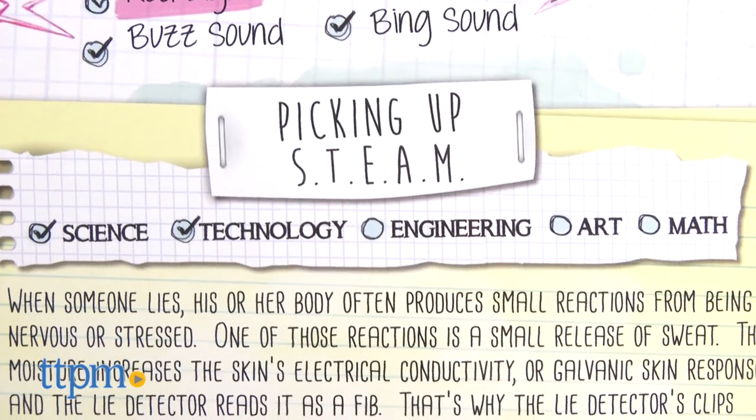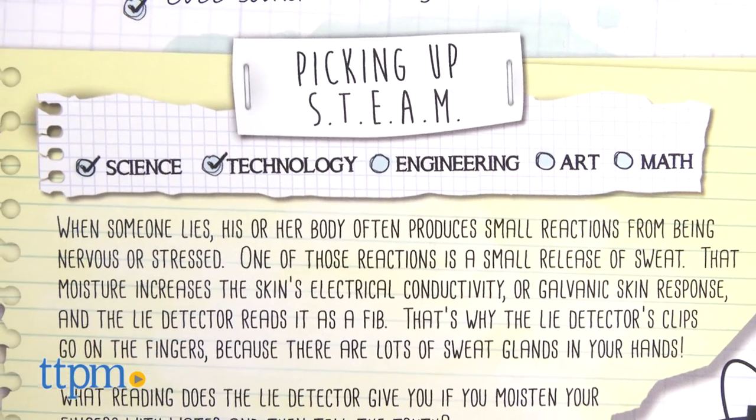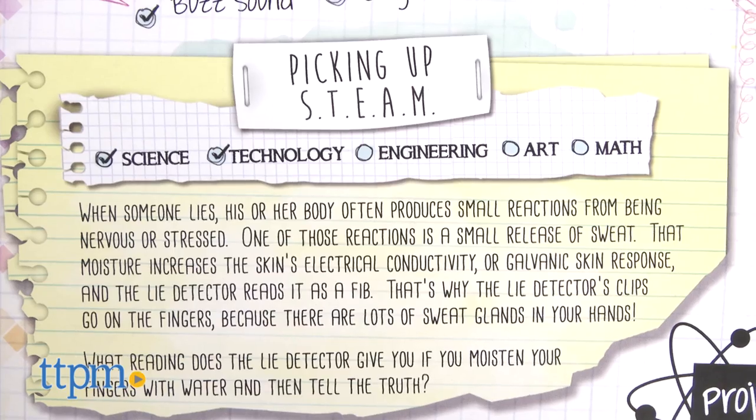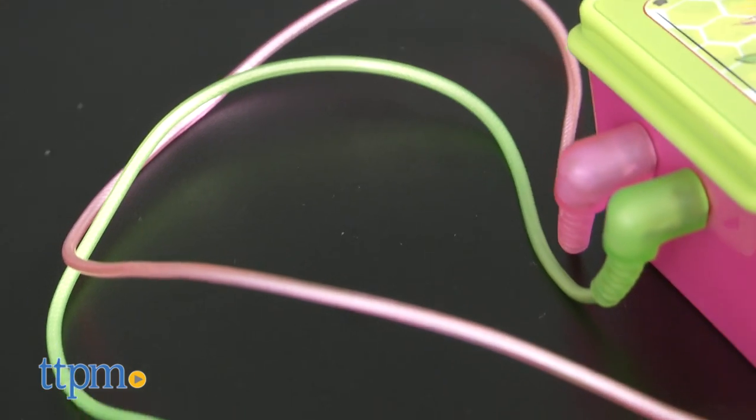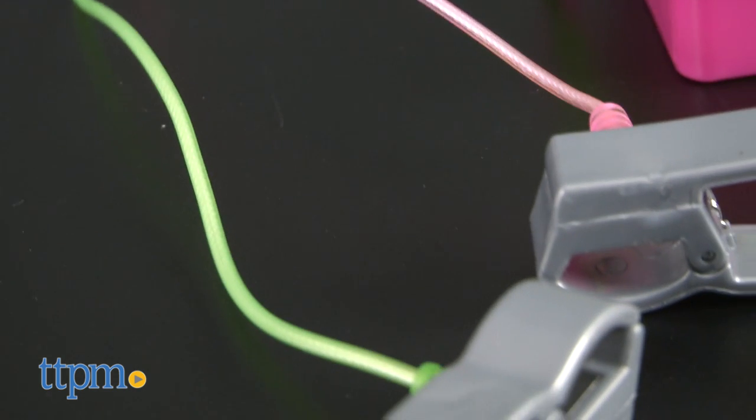Following the curriculum of the show, this toy incorporates science and technology — parts of the STEAM acronym — by explaining to kids how a real lie detector test works. Kids ages six and up will have fun role-playing what they see on the show and pranking friends and family with this toy.